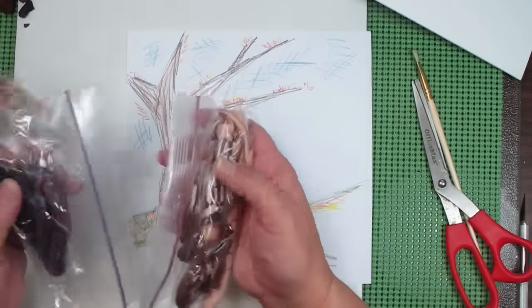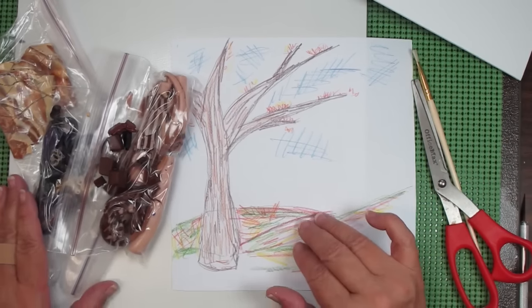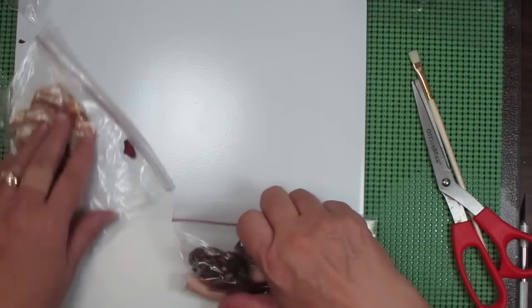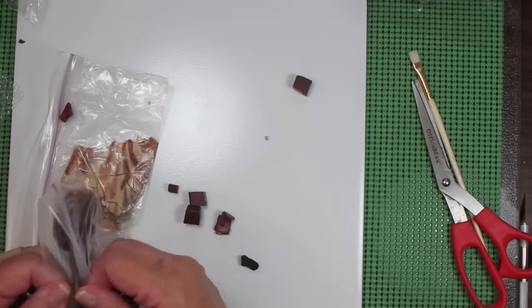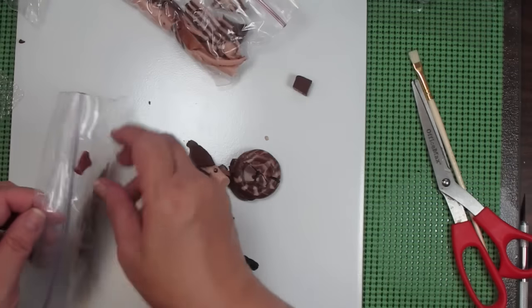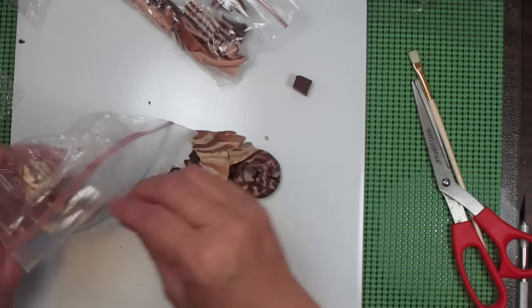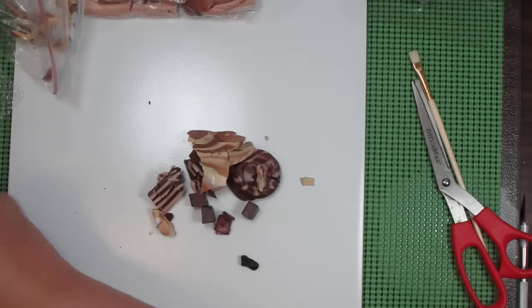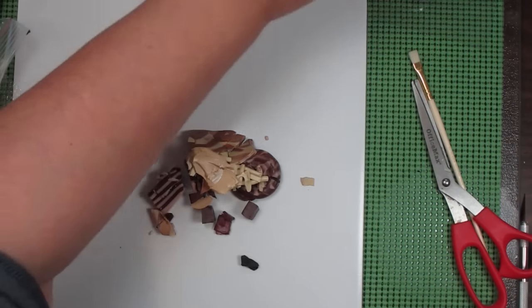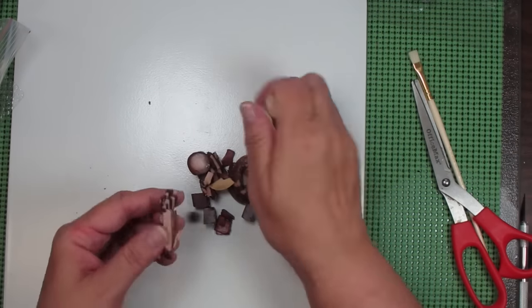I'm using a lot of scrap polymer clay that I have, just taking it out of my scrap bin. This is just a series of browns and tans — I've got dark and light. I'm going to go ahead and take those out and start to form some logs out of them, really just taking whatever I've got in the scrap bin and not opening new clay, just trying to use all of that scrap up. I'll start to form it up and condition it with my hands, forming logs until I get them all combined.